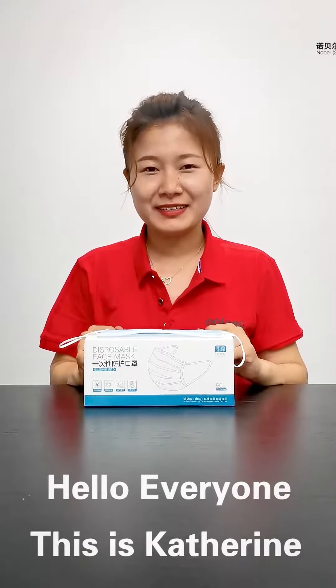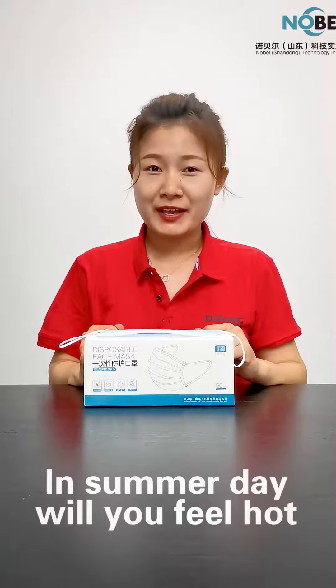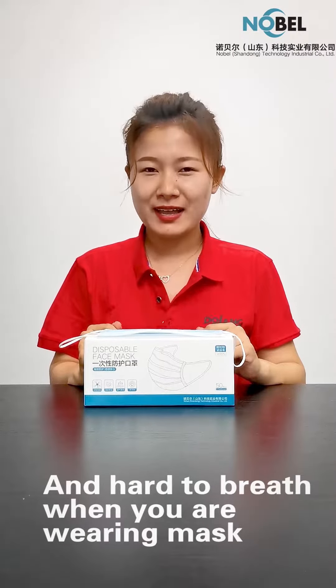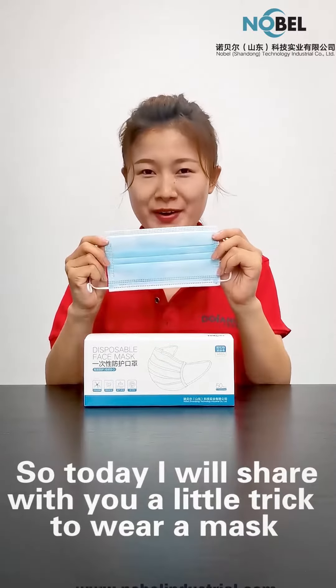Hello everyone, this is Katherine. Welcome to our channel Nobel Tips. In summer, do you feel hot and hard to breathe when you wear a mask? So today I'm gonna share with you a little trick to wear a mask.